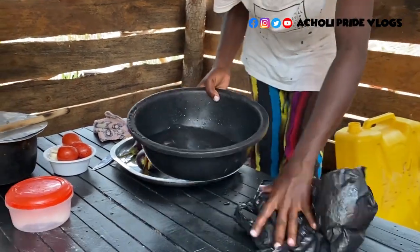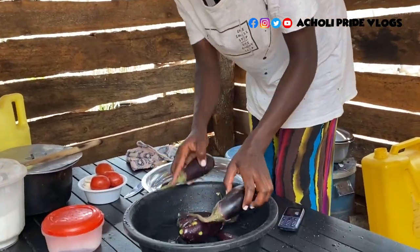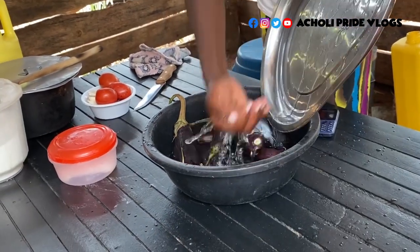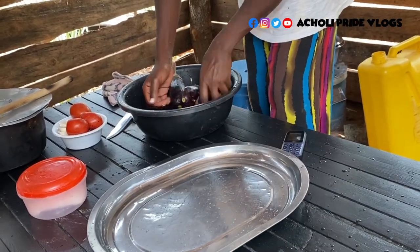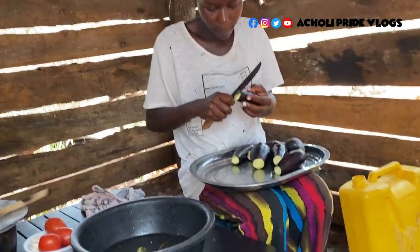As the fish is boiling, I'm going to be cutting these eggplants into pieces. I don't cook them whole like this — if anyone knows a way of cooking them whole, let me know. Let's wash this very fast while the fish is getting ready on the other side.